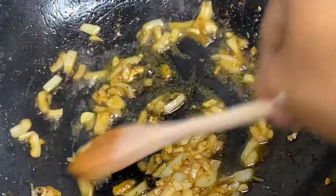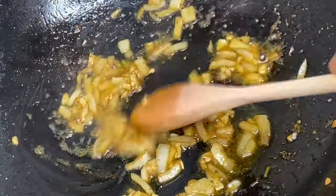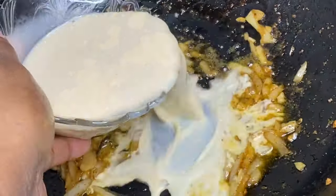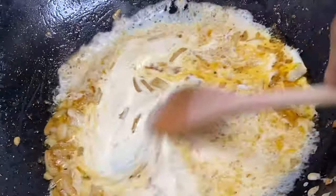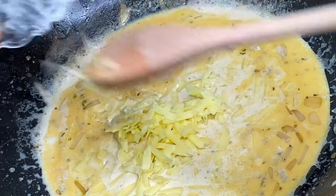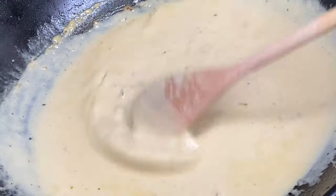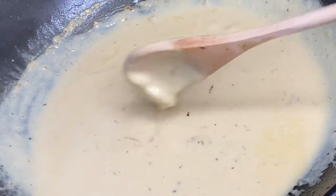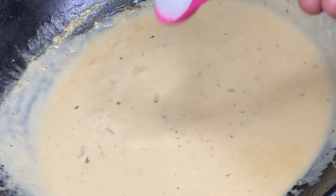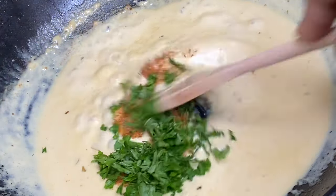Now that the sautéed onions and garlic are soft and smelling so delicious, it's time to make a creamy flavorful sauce. In with some milk — I'm using evaporated milk but heavy whipping cream would be perfect. I'm also going to add some cheese to thicken and flavor the sauce; I'm using grated cheddar but parmesan or any type of cheese would be perfect as well. Giving this just a few minutes to simmer on lower heat until it becomes really thick and creamy. For added flavor I'm going to add a bit of salty taste, a sprinkle of cajun, and some fresh parsley.